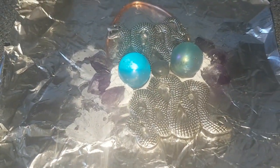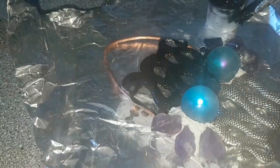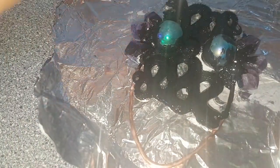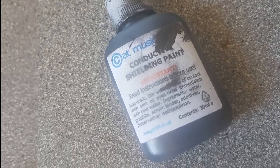Now I'm adding the graphite paint. This is the paint that will help the pendant to get electroformed, so it will all be painted in this graphite paint — make sure no space is left. This is the paint I used and bought from eBay.